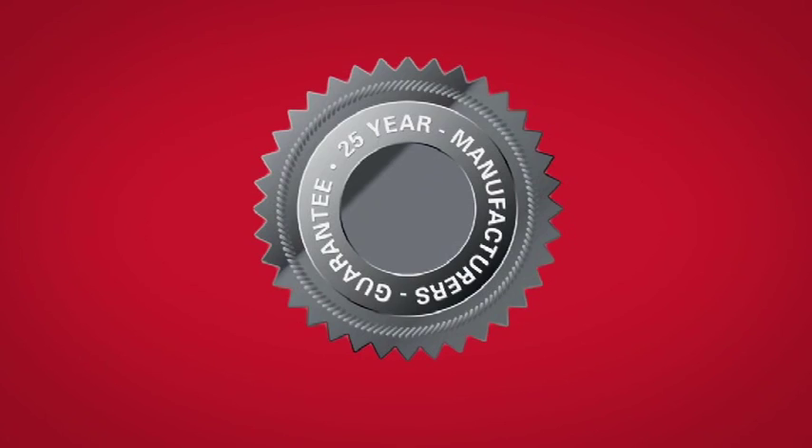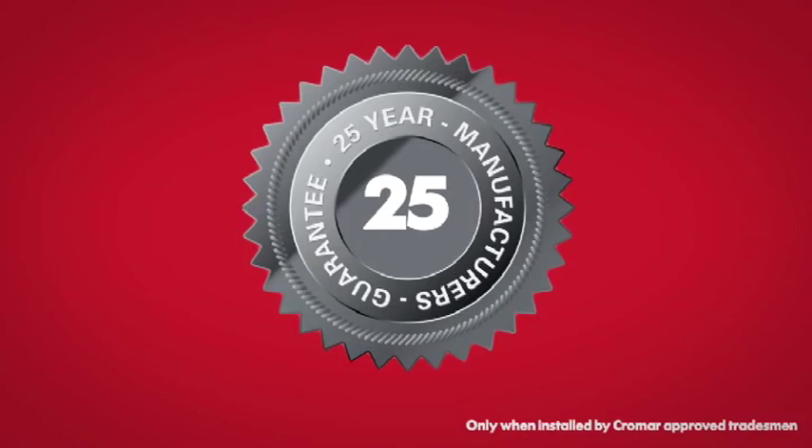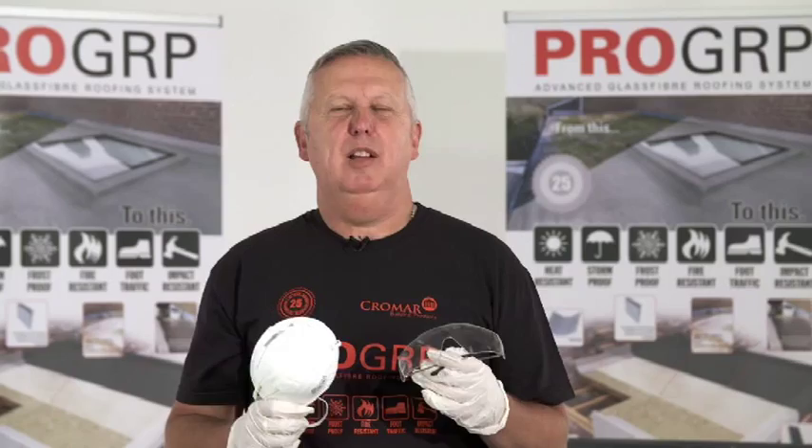ProGRP comes with a 25 year manufacturer's guarantee on the materials, but only when installed by Cromar approved tradesmen. And please always remember to use personal protective equipment where appropriate.